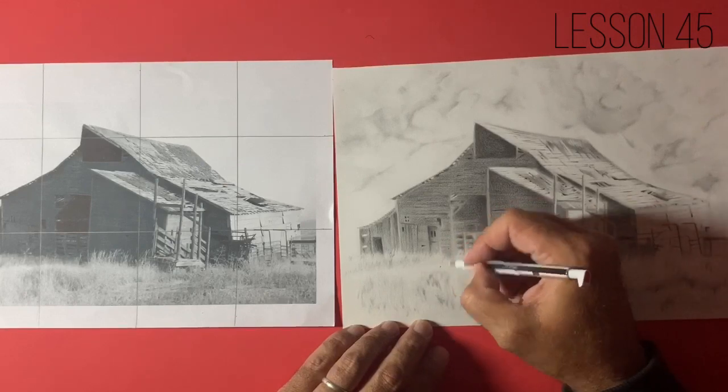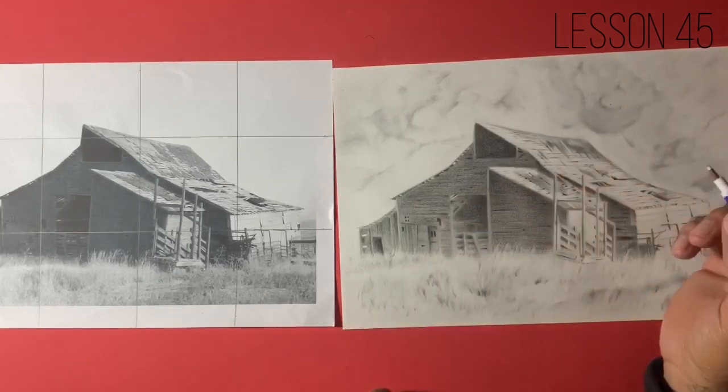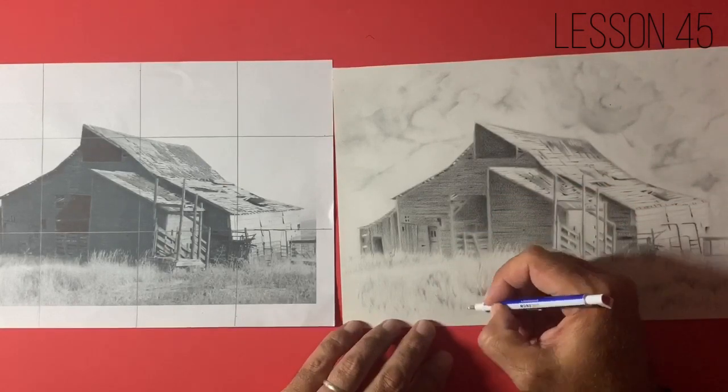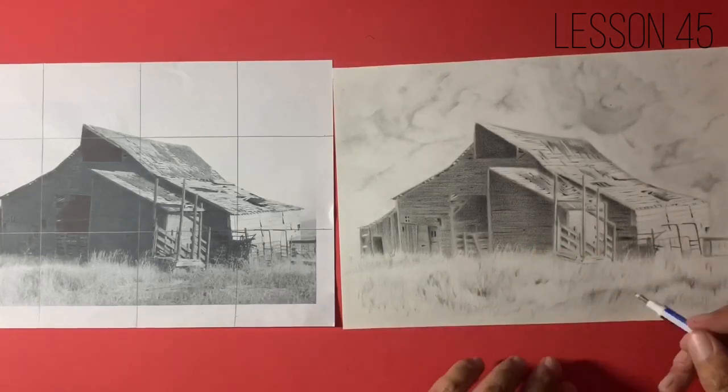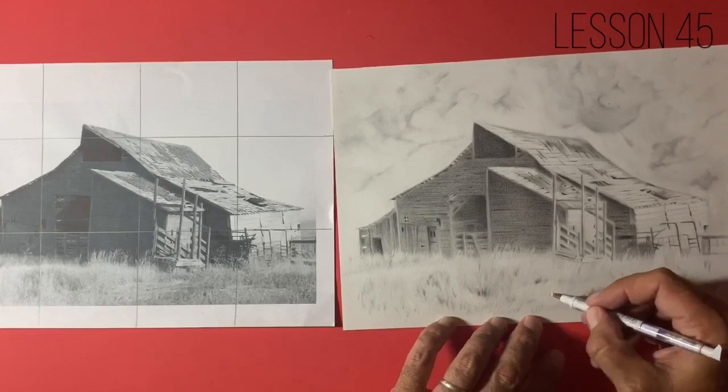This has been a real challenge and I like to pick things that are going to challenge me. I'm learning from each one of these drawings just as much as some of you guys and girls are.